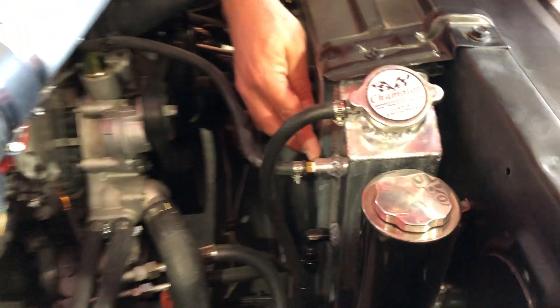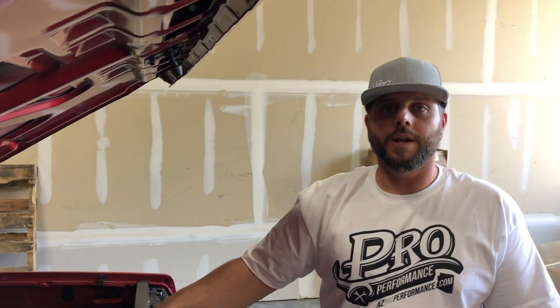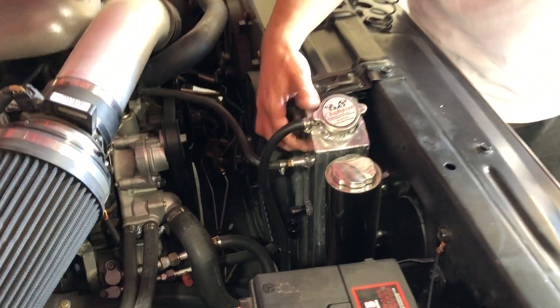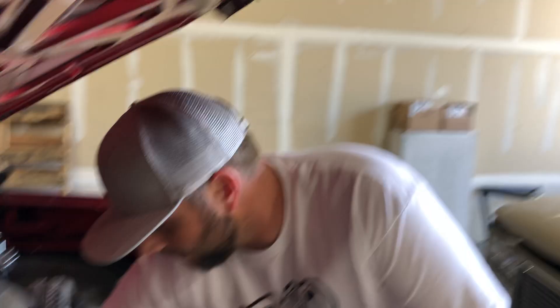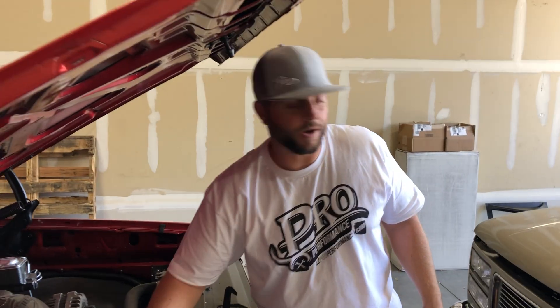Secondly, there's the steam port. On this one, the steam port runs into the threaded heater hose bung — this one happens to be threaded, so you can run a barb fitting in there and run your steam hose right into the radiator. The LS swap version will have a separate port there to run the steam port line right in, because typically your radiator hoses on an LS swap come straight from the water pump and won't run into the radiator, so you won't need that port. This one's threaded and ready to go.